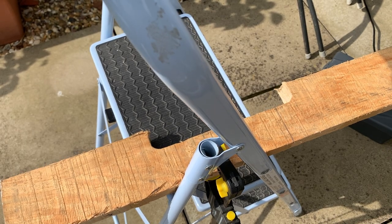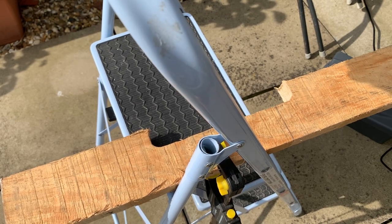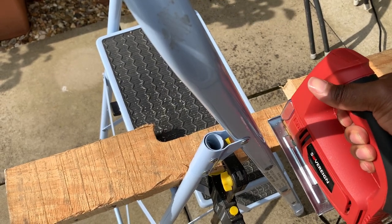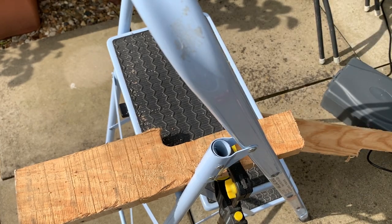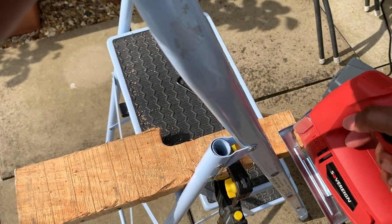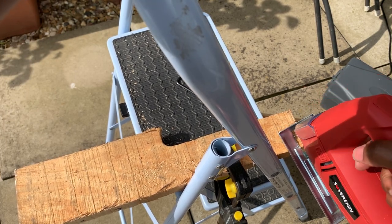With a clamp. The way the camera's set up it's kind of in the way, so I'm going to try and do this safely. It's not a clean cut — didn't think it was going to be. I can't really see what I'm doing with the position the camera's in.